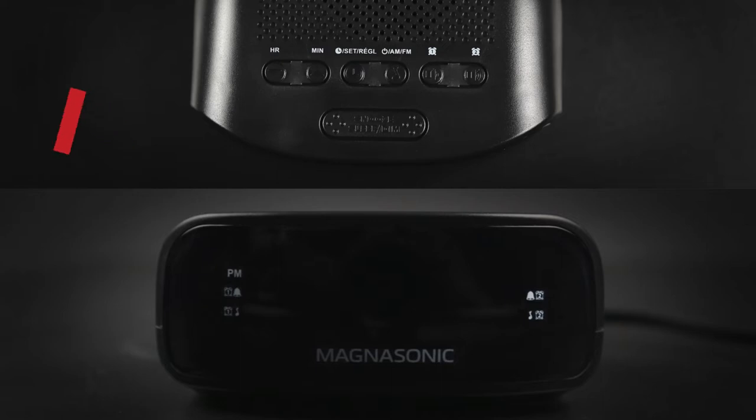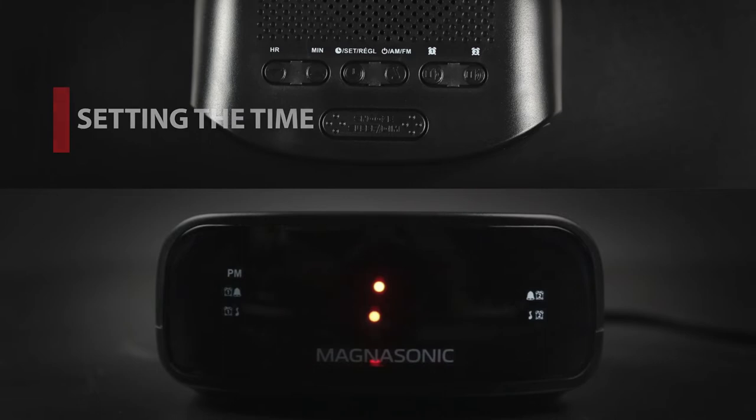Setting the time. When you first plug in the alarm clock you should see the display flash 12 o'clock. If you don't see this, press and hold the set button until the display begins to flash.